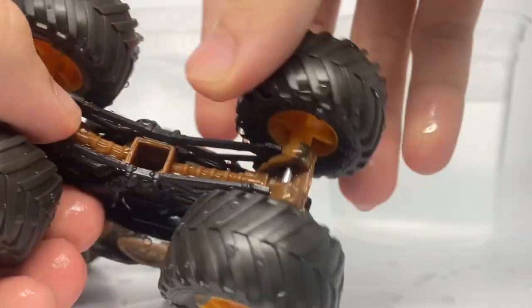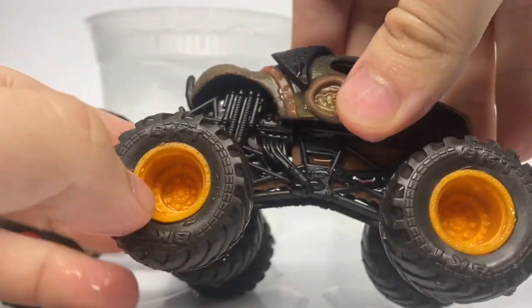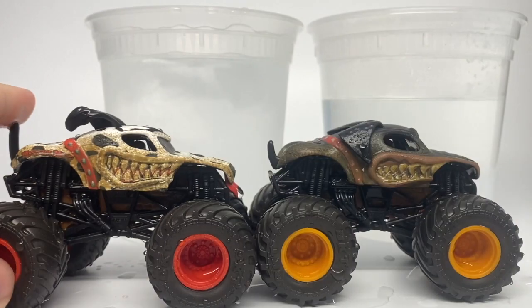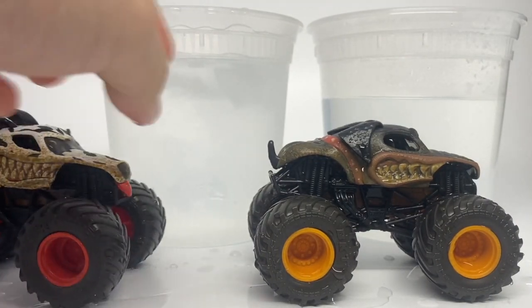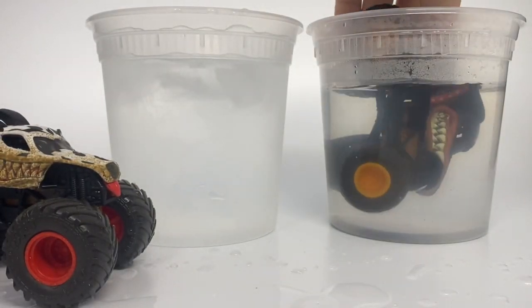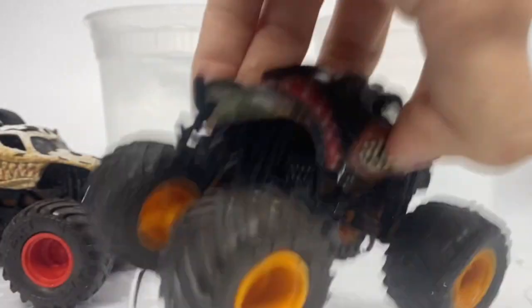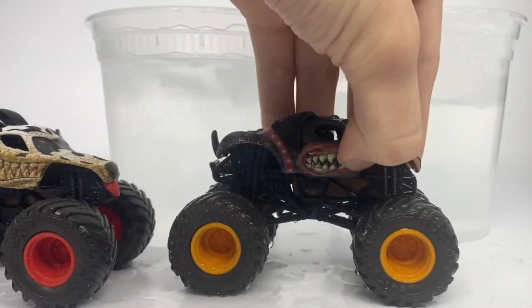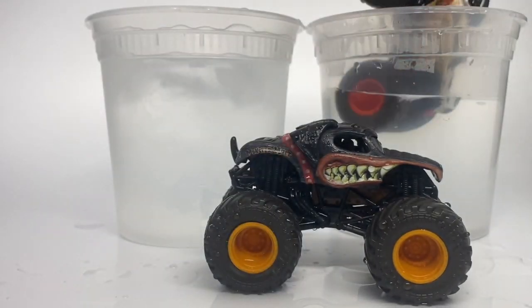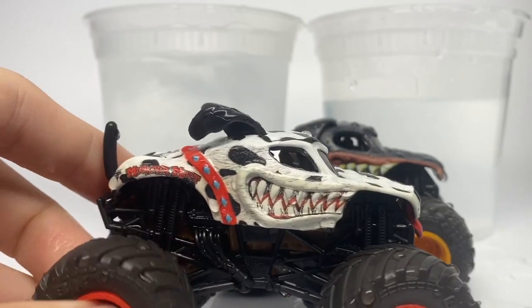They also have that marbleized dark brown and light brown paint chassis, black roll cage, and these have orange rims for the Rottweiler and red rims for the Dalmatian with those standard tires. Let's change Rottweiler to be completely clean in the warm water. There is Rottweiler with the clean version - just looks like a normal Rottweiler. And let's clean up Dalmatian. This one should be pretty noticeable since it's a white paint truck, and yes it is - there is the clean Dalmatian.